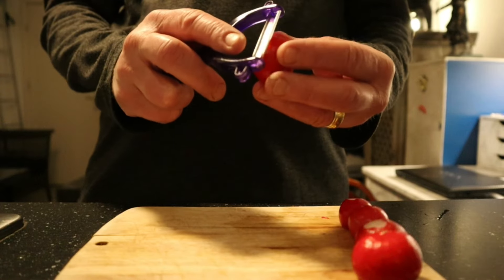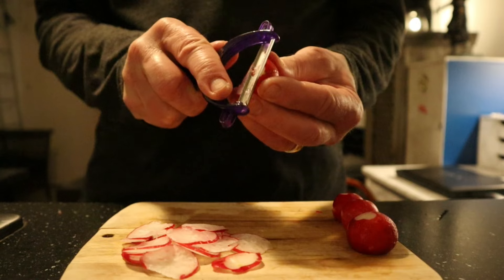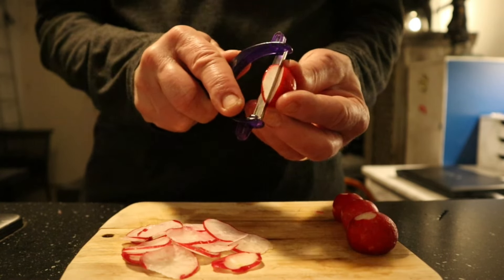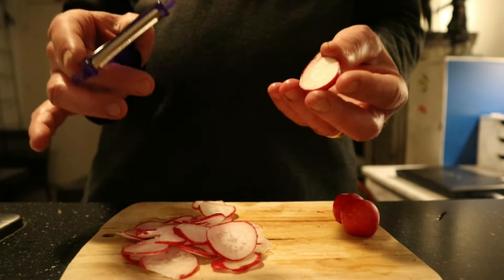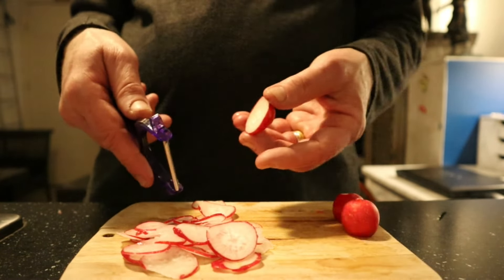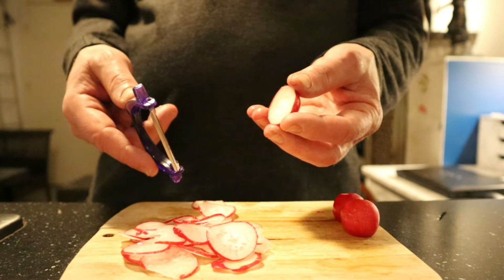Same goes for radish. I don't have the daikon radish available — that's the real Asian, native to Asia radish — but I'm using a European radish, which is quite similar in flavor.